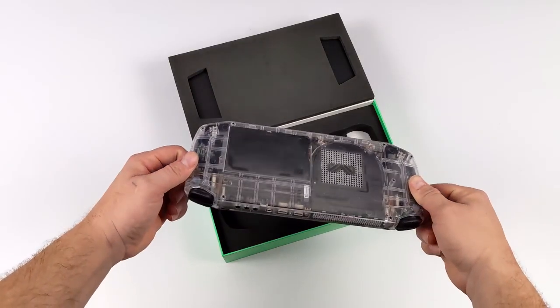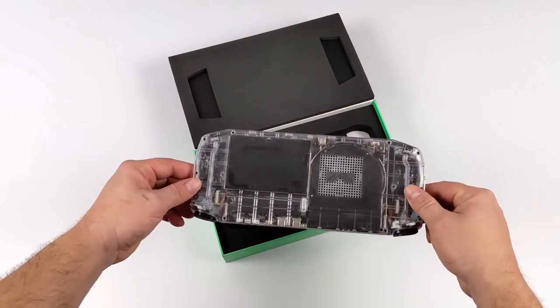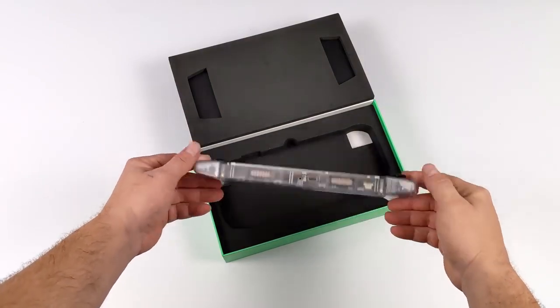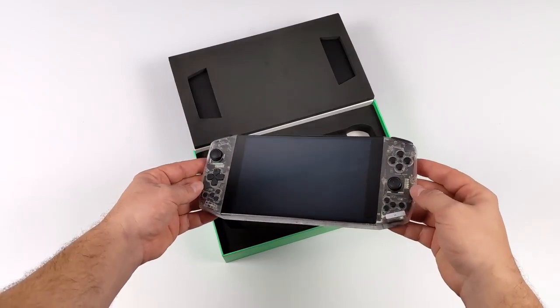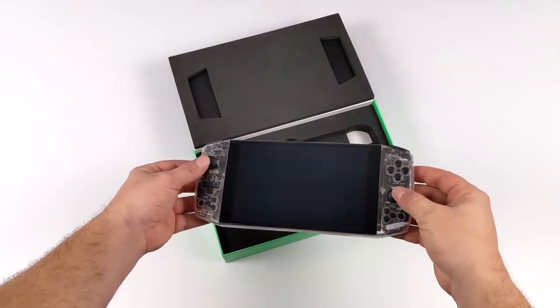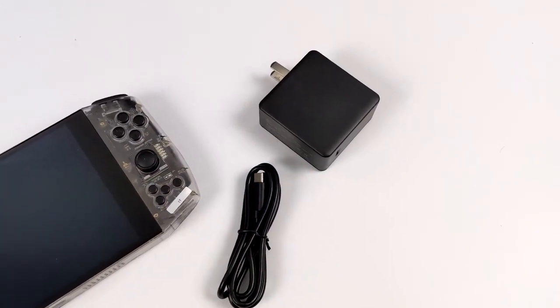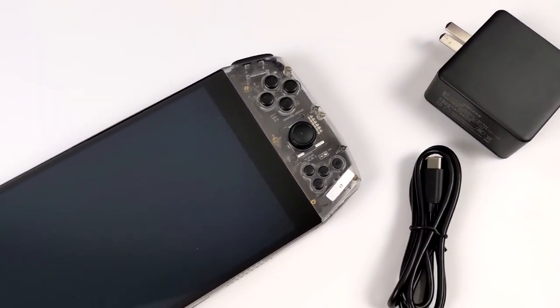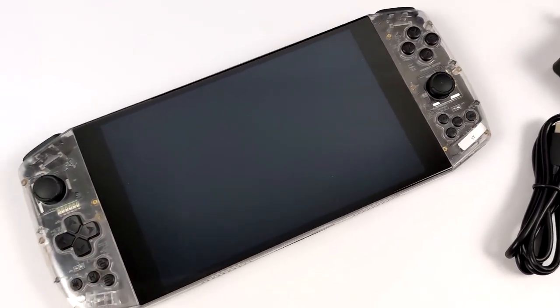It runs Windows 10 right out of the box. I'm sure we could install different operating systems, but personally I'm really interested to see how this thing can game on the go. Straight out of the box this thing looks like a premium handheld gaming PC. Inside the box along with the unit itself we get a USB Type-C cable for charging plus the 65 watt PD power supply.